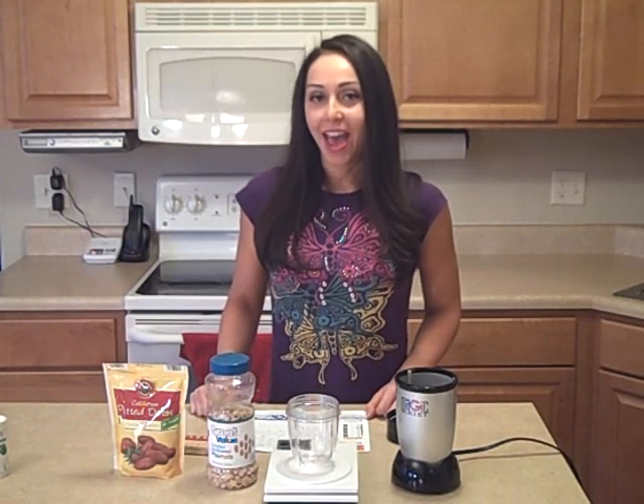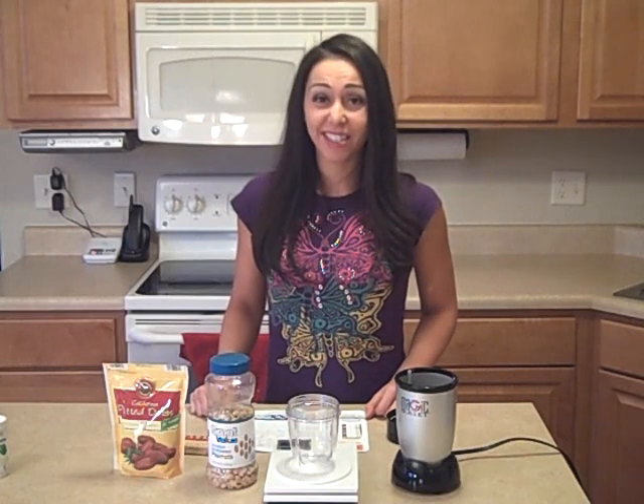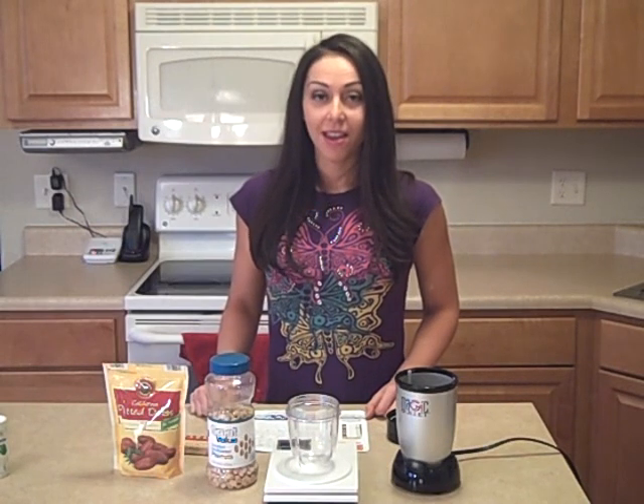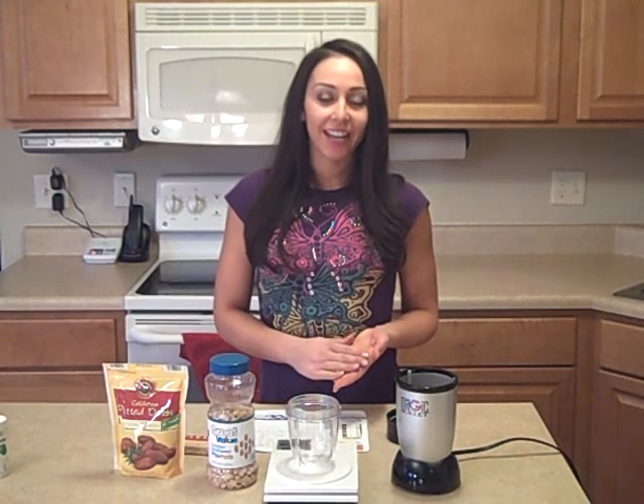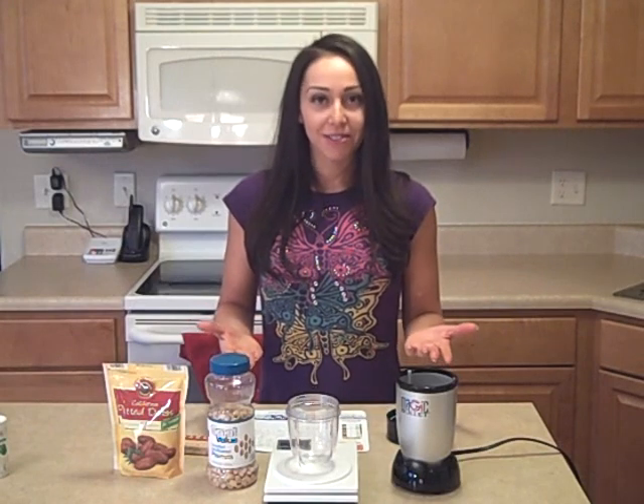Hi, this is Barb from MissMetabolism.com. My friend Emily from the Greek yogurt taste test video asked me what I thought of Larabars. I don't think I've ever bought a Larabar because they're just too expensive. But she told me they tasted really good and they're made with some really simple but wholesome ingredients. She said it seems like something we should be able to make ourselves. So I thought I'll give that a shot, and I bought a Larabar.